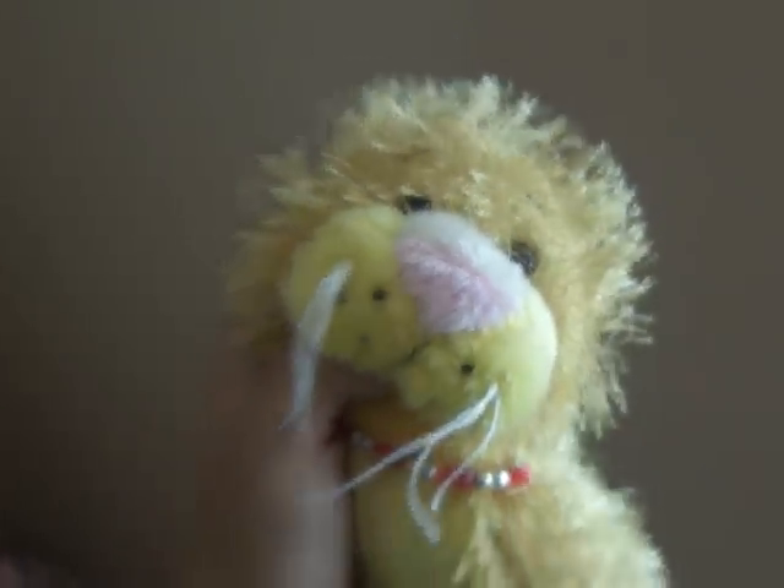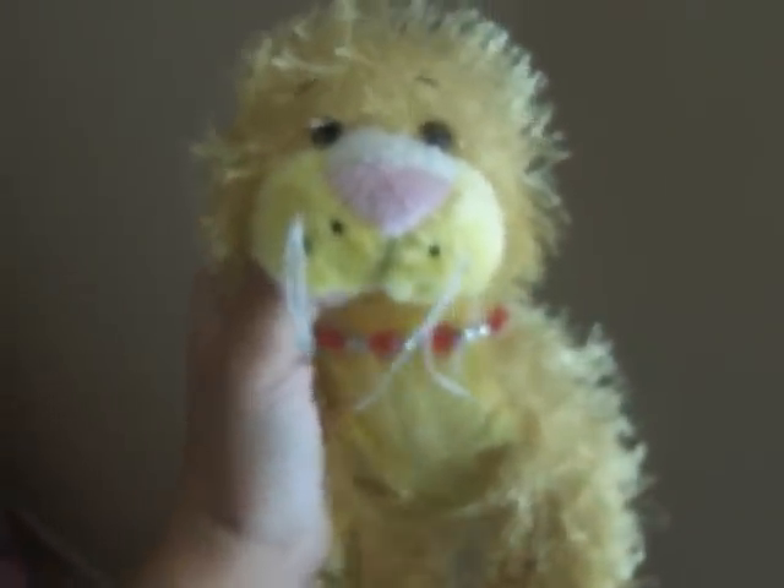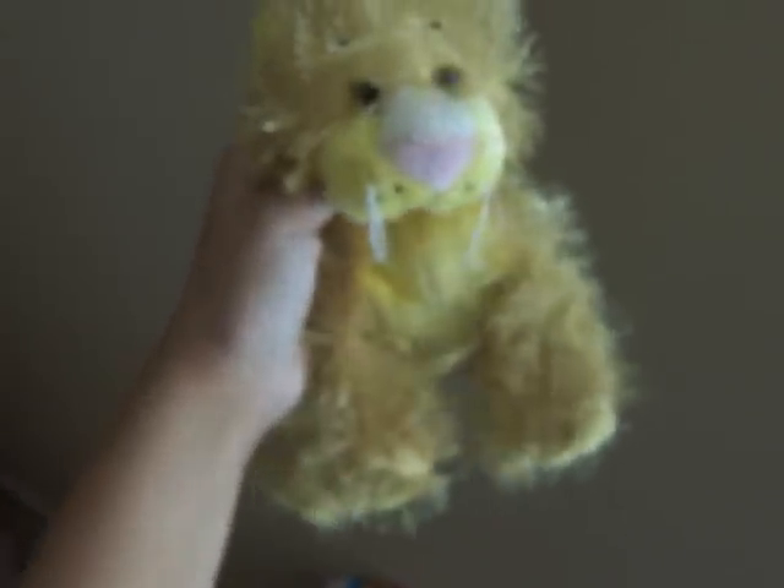Hey guys, it's me, WaffleBlindess, and if you follow me on my Twitter, you know that I water marbled my nails yesterday, so I'm going to show you how it turned out.